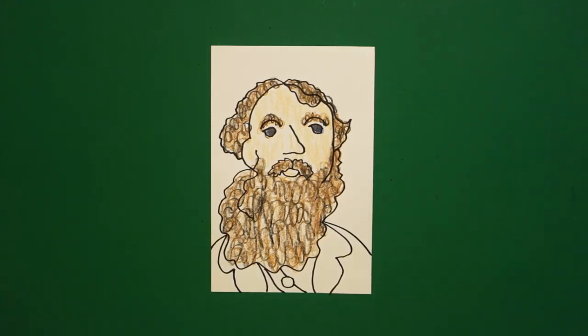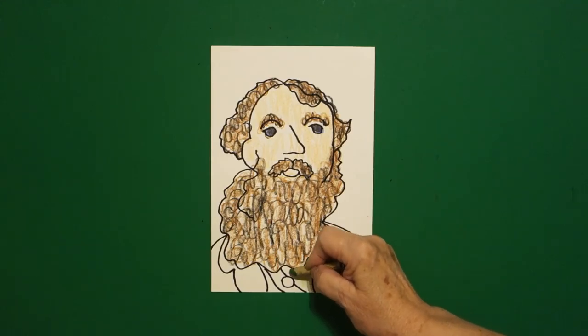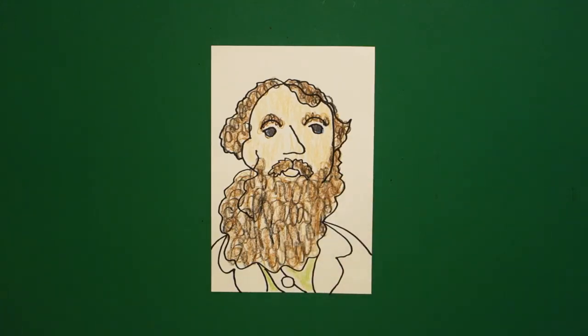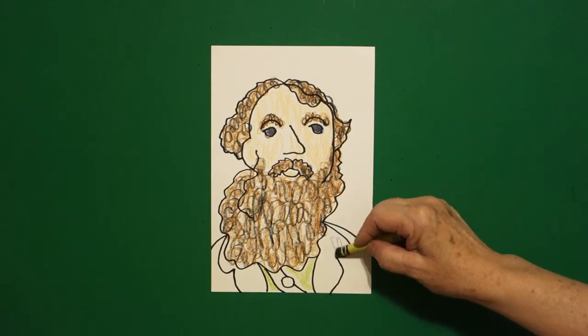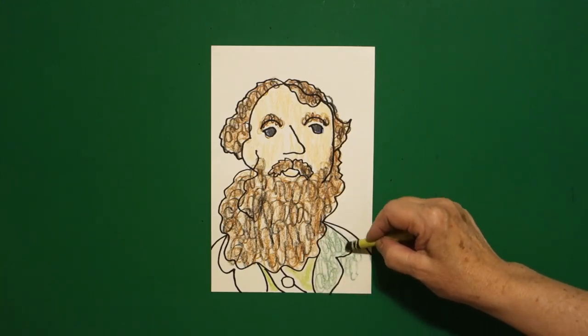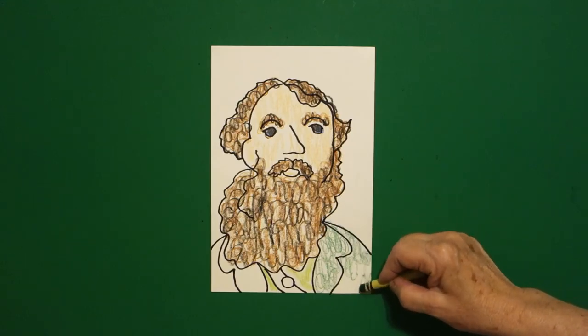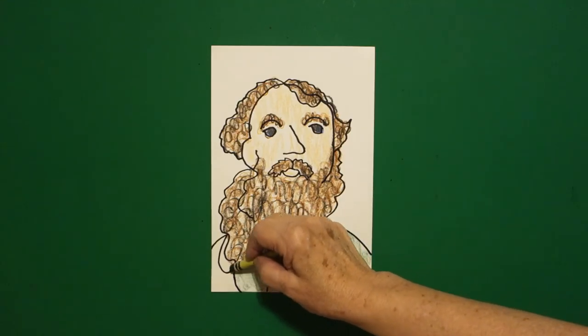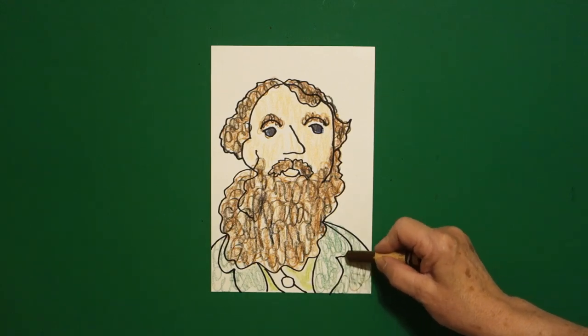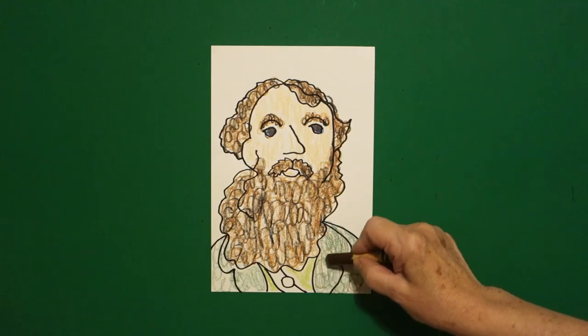What I did was double coloring. Because he was a conservationist, which is taking care of the forests and natural lands, I took my yellow green and did his shirt yellow green. And then, I did his jacket regular green, because I want him to look like he's an environmentalist, a conservationist, taking care of our land. This is his jacket — color that in. And then, to give it that woodsy look, once again, I'm going to take my brown and lightly go over his green of his jacket, just so it looks a little woodsy.